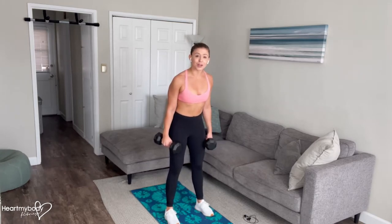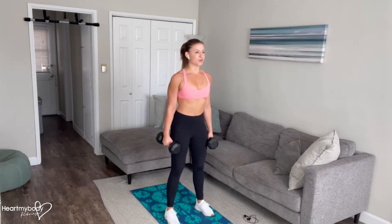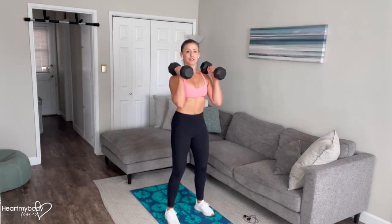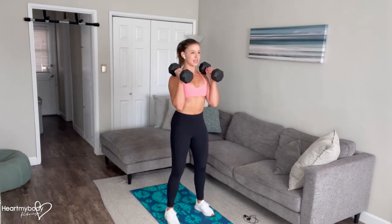For this exercise, begin holding two dumbbells. Separate your feet hip-width apart or a little bit wider, toes pointing forward or slightly out to the side. Wrap the weights up to the front of your shoulders. Draw your shoulders down and back and shoulder blades together.